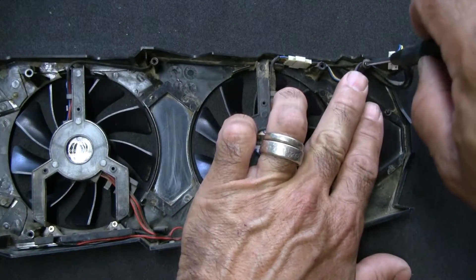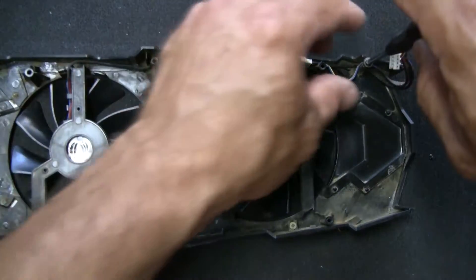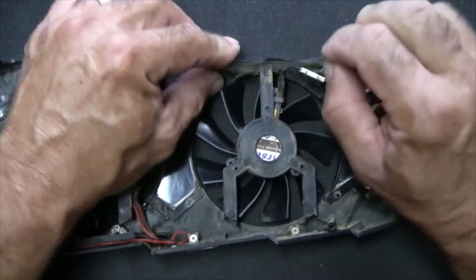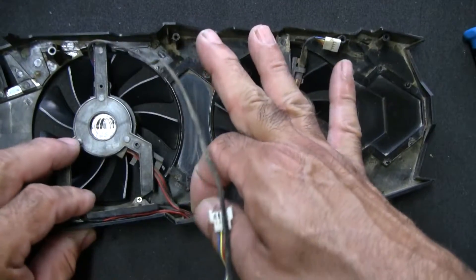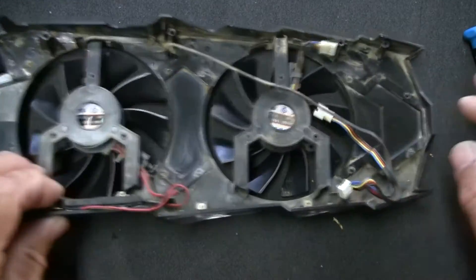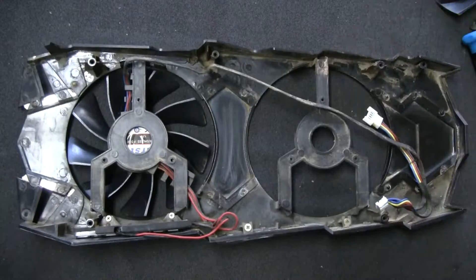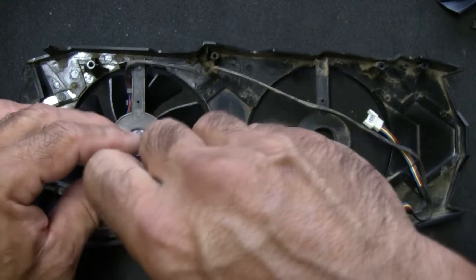You'll notice the little screws that are holding the wire in place. The sad part is that the LED, which is barely lit to start with, is not going to be replaced because the fans I ordered don't have the LED connector — which is fine, because honestly this one is so faint you can't even see it.